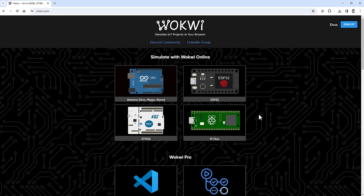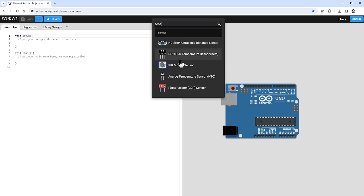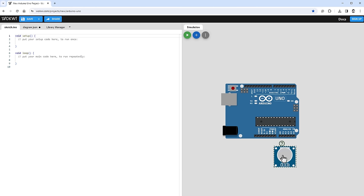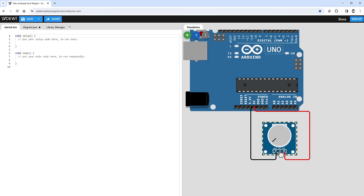I'll start in Wokwi, a free online Arduino emulator, where I can create a new project using the Arduino Uno. Unfortunately, the hall sensor isn't available there, but I can use a standard potentiometer as a substitute. The potentiometer has three pins — ground, VCC (5V), and a signal pin — and as I rotate it, the signal pin goes from ground all the way to VCC, working similarly to the hall sensor. I'll connect the signal pin to analog input pin A0.